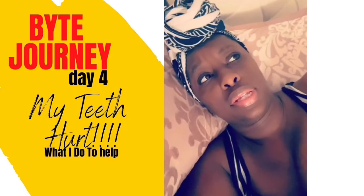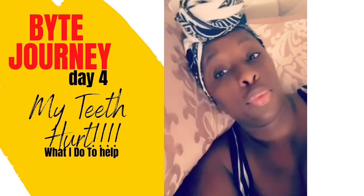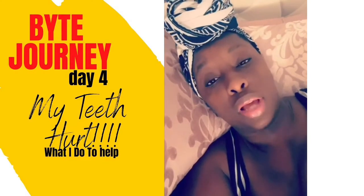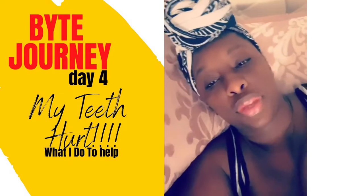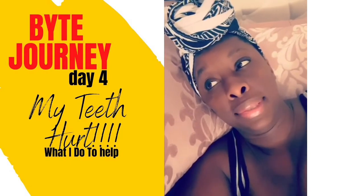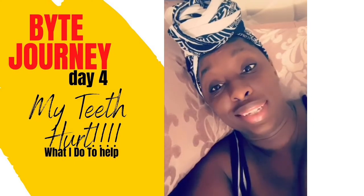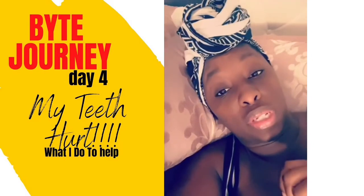What you'll also notice is that every day your teeth feel more and more tender. When I take my aligners out, I cannot wait to brush my teeth. So with this being day four, I have noticed that every day they're a little bit more tender.